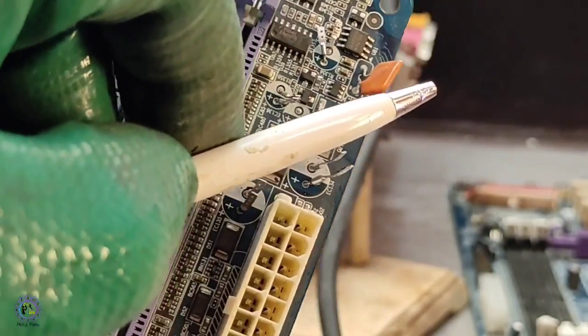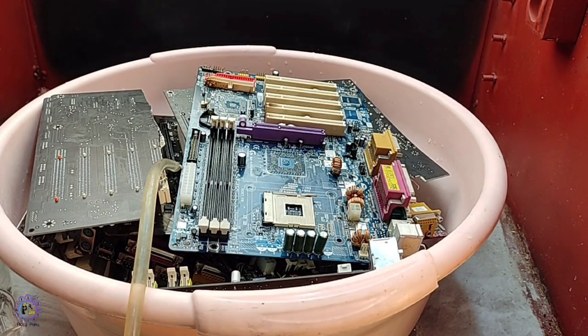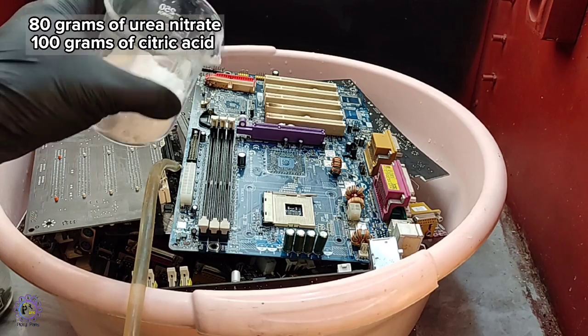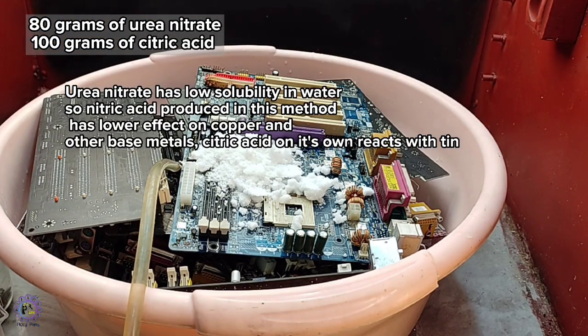I was told by a friend that mixing urea nitrate and an organic acid like citric acid will make a kind of weak nitric acid which dissolves solder without causing any harm to the copper and gold plating. So I decided to try this at a larger scale. I've cut some boards and placed them in this vessel and filled it with water.